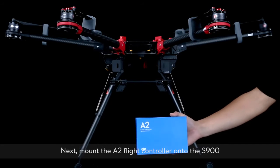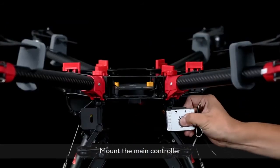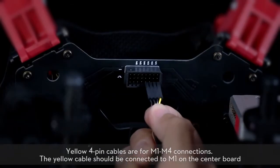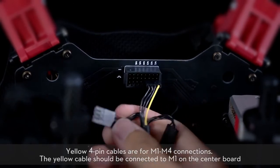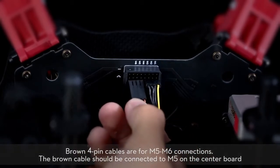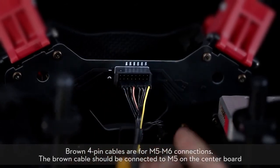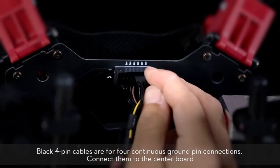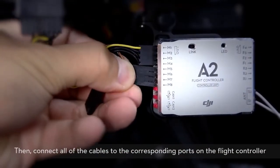Next, mount the A2 flight controller onto the S900. Mount the main controller and connect it to the center board. Yellow 4-pin cables are for M1 to M4 connections; the yellow cable should be connected to M1 on the center board. Brown 4-pin cables are for M5 to M6 connections; the brown cable should be connected to M5 on the center board. Black 4-pin cables are for 4 continuous ground pin connections — connect them to the center board. Then connect all of the cables to the corresponding ports on the flight controller.